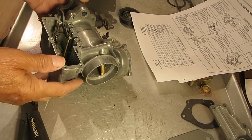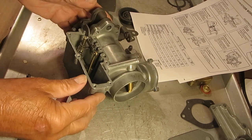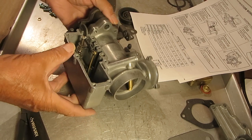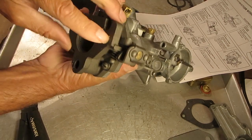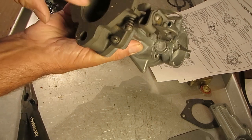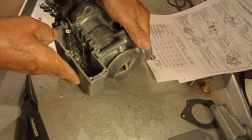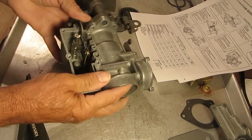We've got the metering rod assembly all installed, and now we're going to adjust it. First of all, back out your idle screw so that the screw isn't hitting the lever. You want to make sure that the throttle valve is all the way closed, which I have done already.